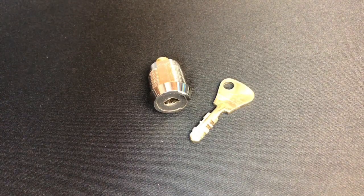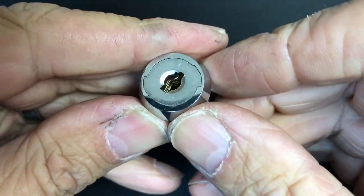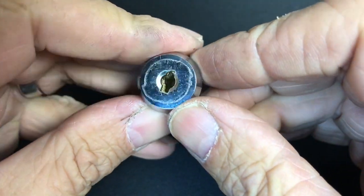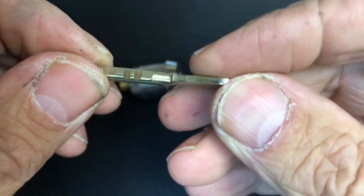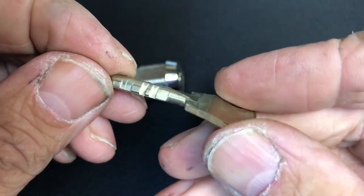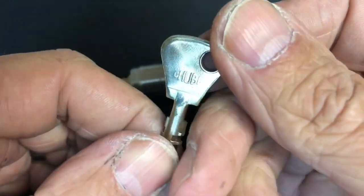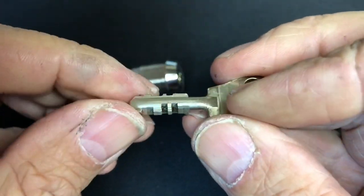Something completely different today — we've got a little camera lock. As you can see from the inside, there's a complex locking mechanism in there. The key suggests it's either a disc detainer lock or a wafer lock, but a very interesting lock, made by Chubb — as you can see, 'Chubb' is on the bow of the key. A really cool little lock.